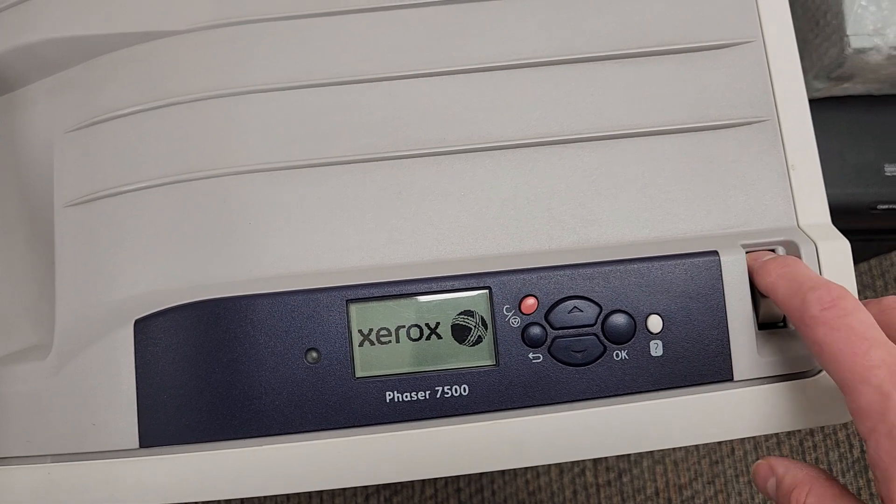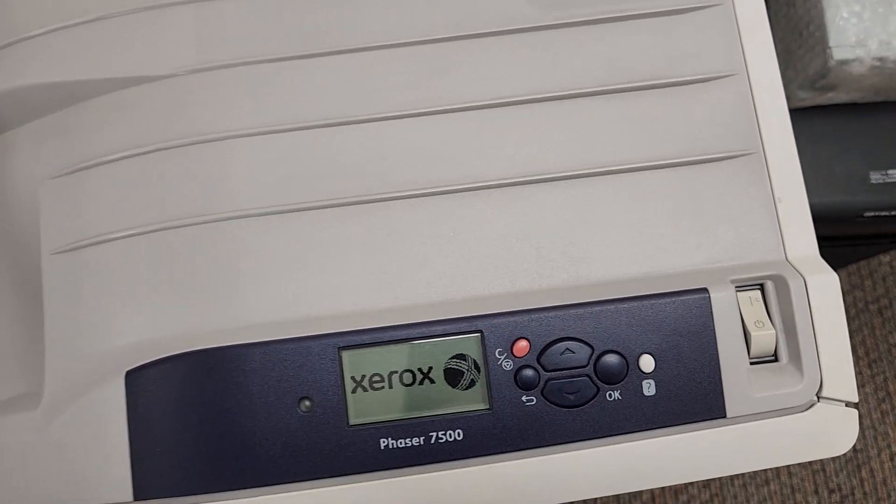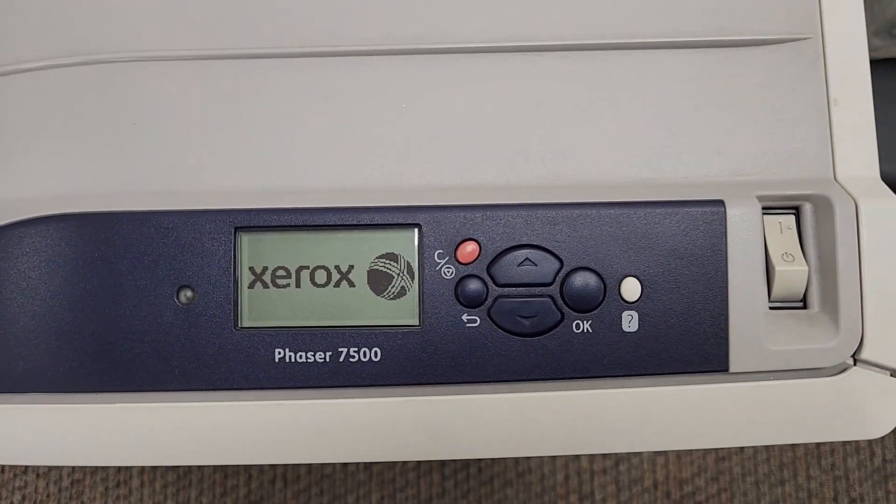I'm going to go ahead and turn this on — it's already on, we left it on. Just left it on the power button.